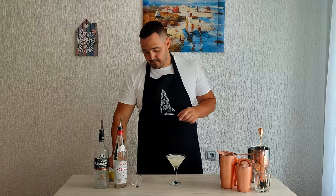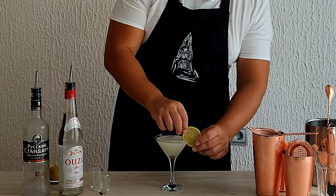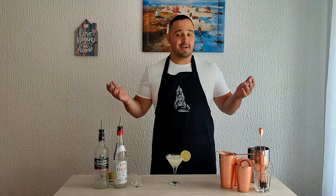Garnish with a lime wheel, and that's it, ladies and gents — we made an Ouzotini! Cheers!